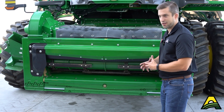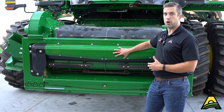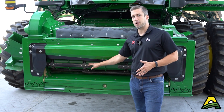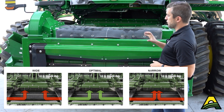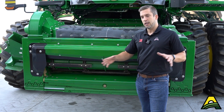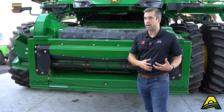When you look at the front of an X9, there's a very glaring difference — the sheer width of the feeder house and how much crop it can intake. A 56-inch wide feeder house on an S-series versus this 67-inch wide opening means we can handle a lot more crop and material. When setting your draper speed, you can benefit with a lot more capacity by actually slowing those draper belts down and feeding the full width — left side goes into the left rotor, right side into the right rotor — maximizing capacity and utilizing the full area available.